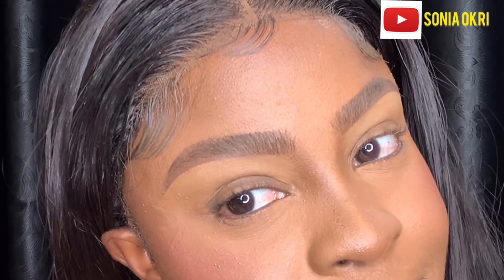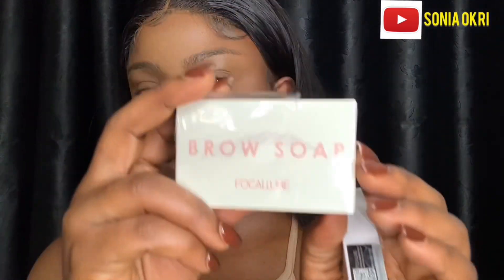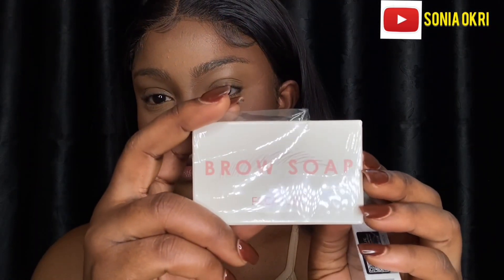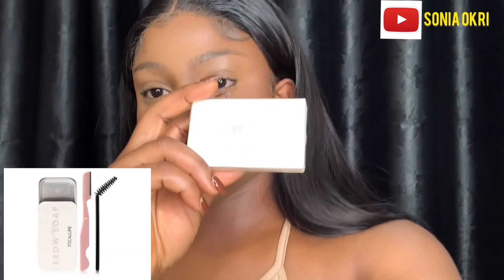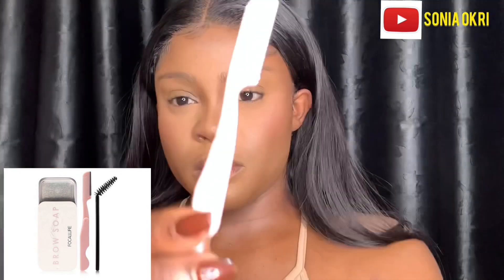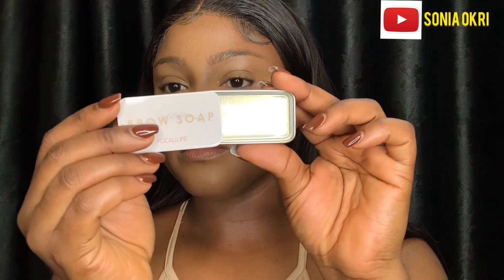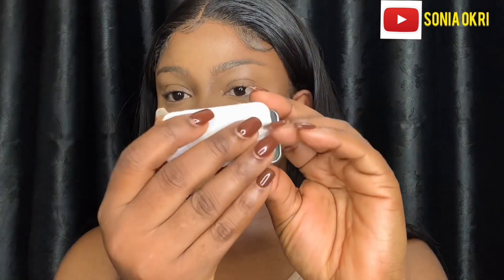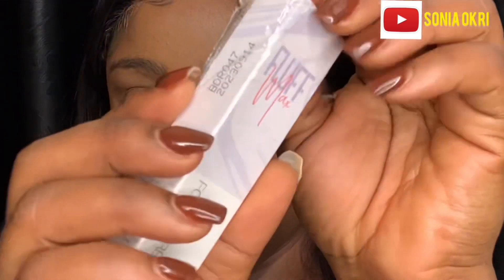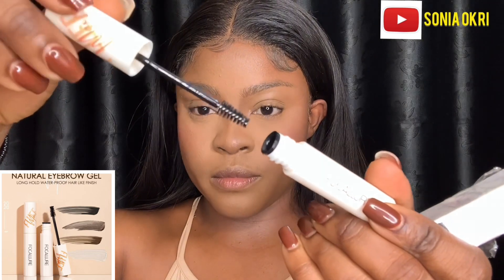So the products I'm going to be using are from For Color. The first one I'm going to show you is this brow soap — it came with a spoolie and eraser. Another product I'm going to be showing you is the fluffy wax brow gel.